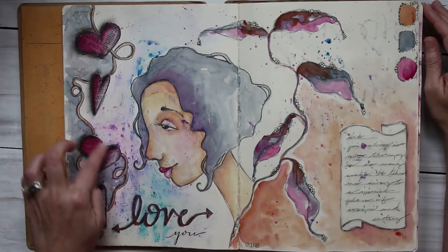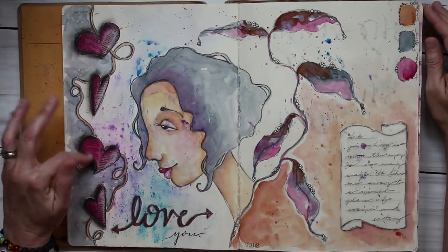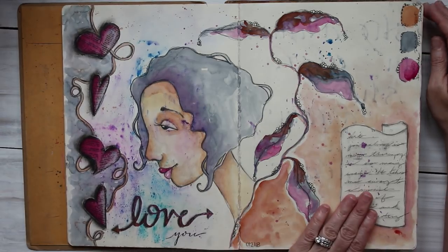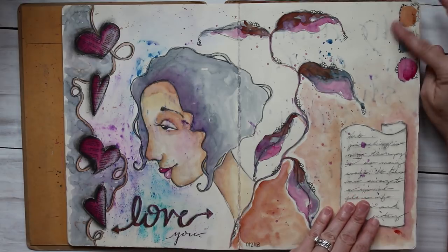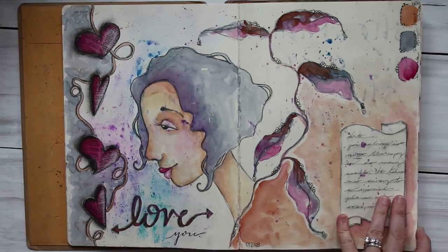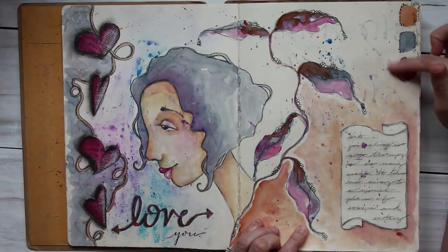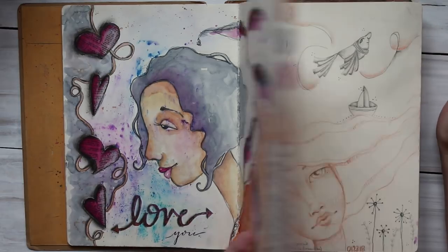This one is a mixed media page — I cut these hearts out of a dictionary page and then used the Faber-Castell Gelatos around it. This is all the Core watercolors: quinacridone magenta, Payne's gray, burnt sienna. I really love that color combo in any brand because that quinacridone with that burnt sienna makes this orangey pink — I just love it.